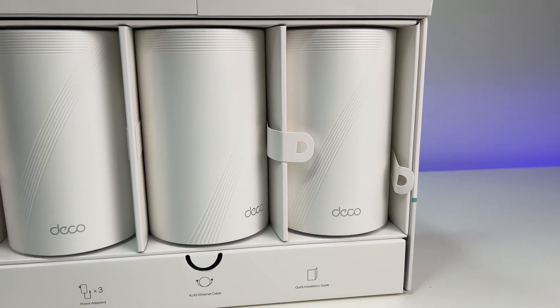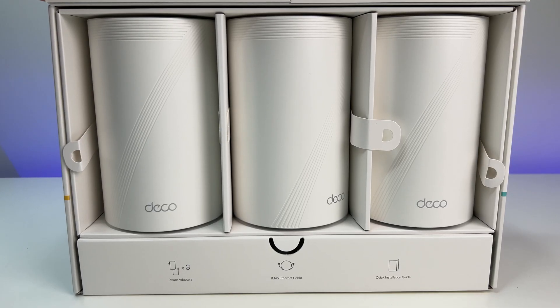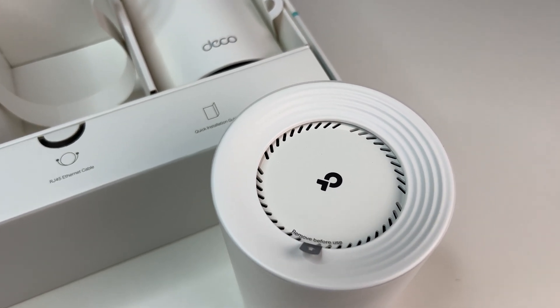Let's first do an unboxing and see its contents. The Wi-Fi 7 mesh system comes with outstanding packaging. It comes with some quick start guides, power adapters for each unit, and an Ethernet cable.